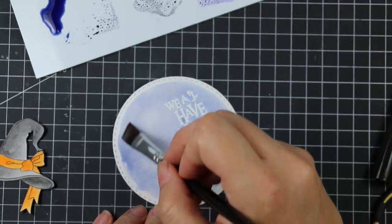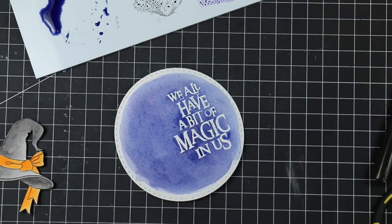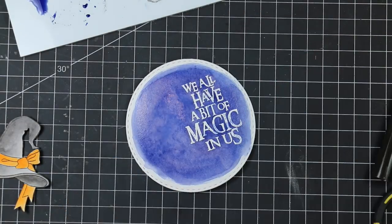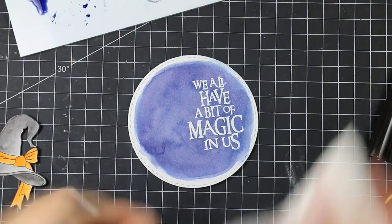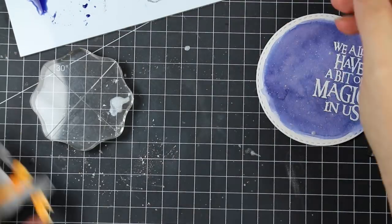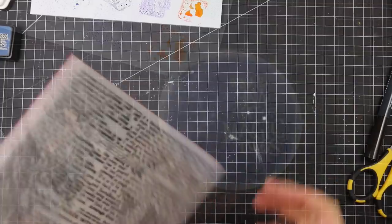I die cut the watercolor paper piece with the stamped and embossed sentiment using one of the stitch circle dies. I still had chipped sapphire ink on my palette, so I picked it up with a flat Ranger watercolor brush and watercolored over the embossed area — essentially an emboss resist. I did a first layer, then a second deeper layer so the sentiment would really pop. Then I mixed more Perfect Pearls powder with a little water on my acrylic block for the shimmery splatter, then mixed some with carved pumpkin distress ink and painted it onto the witch's hat band so it's super shimmery.